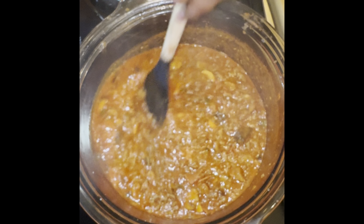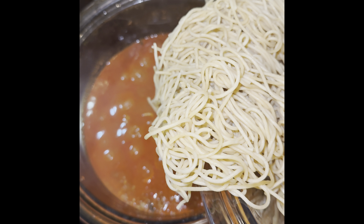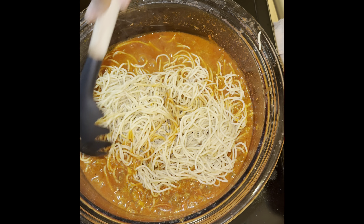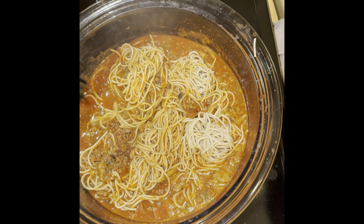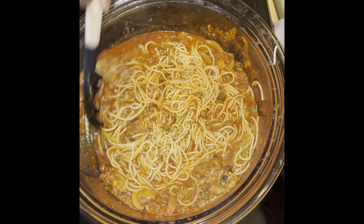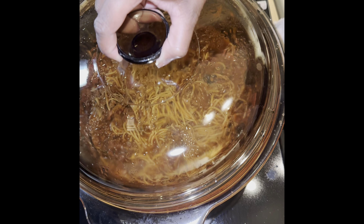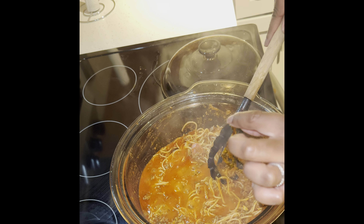After everything has been well blended, add in the pasta. Make sure all the pasta is submerged in the meat sauce, and continue to thoroughly mix everything together. Let it simmer for another five minutes, then remove the stem of the herb.